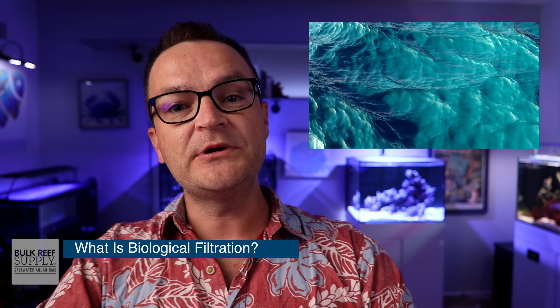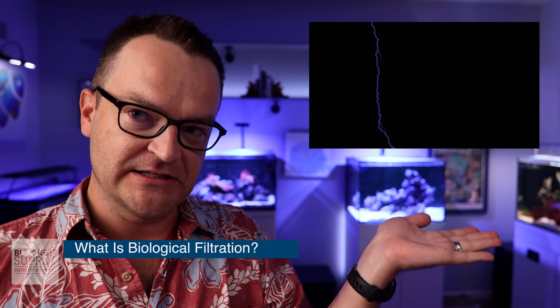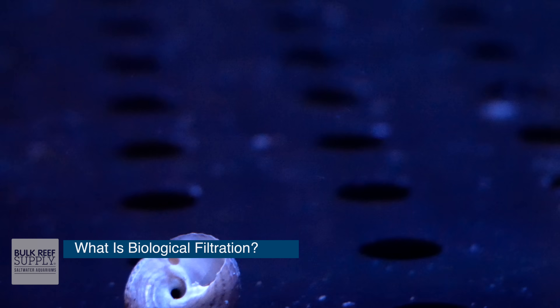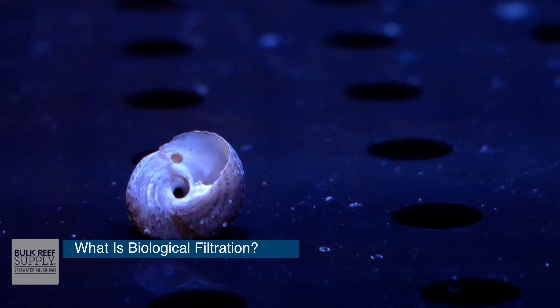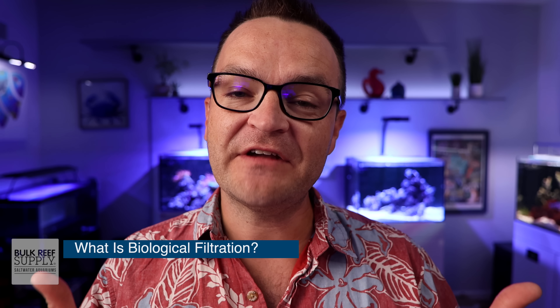For an in-depth description on the nitrogen cycle, check out episode 18 in the beginner how-to guide for saltwater aquariums and reef tanks, where we spent an entire episode on the nitrogen cycle. There are things that are going to break down and decay in your tank, whether that's fish food, fish waste, a snail that died, or a small fish you just can't find. If you have a robust and hearty biological filter, you won't have to worry about a toxic ammonia spike.